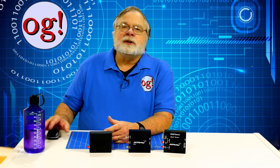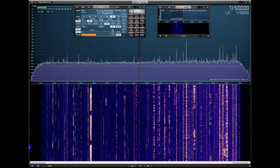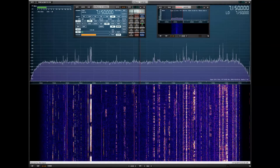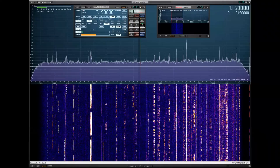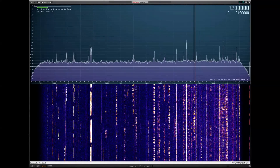A very common use case for these receivers is to create a highly detailed pan adapter on your computer screen. I've had my little SDR Play RSP-1A for quite a while now, and it does pretty much permanent pan adapter duty. In fact, all three radios in this series do an excellent job in pan adapter duty.